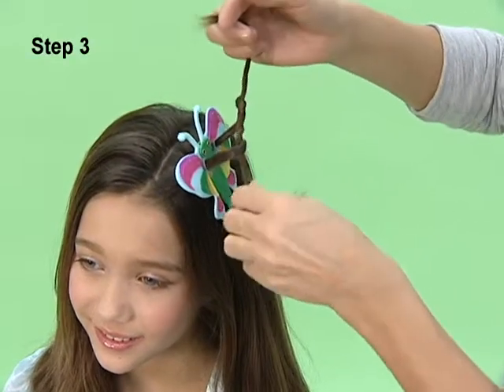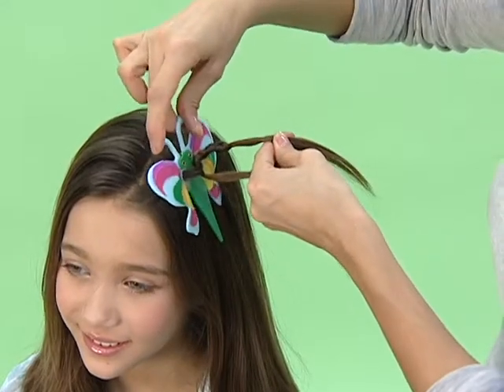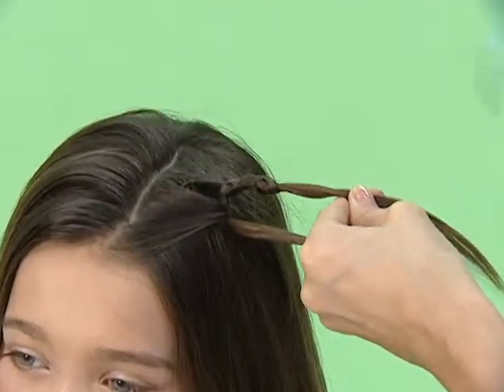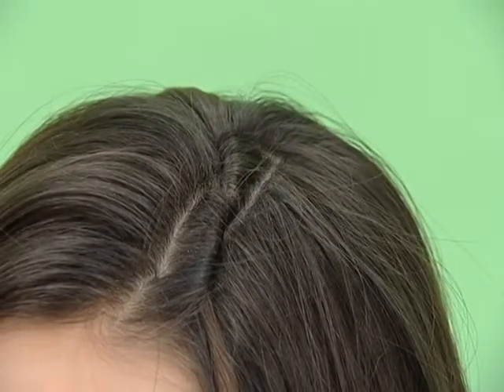Step 3: pull each end outwards in opposite directions to tie a loose, twisted knot. Open the wings and gently pull the butterfly up and out of the hair. Pull the ends of the hair outwards again to secure the knot to the head.